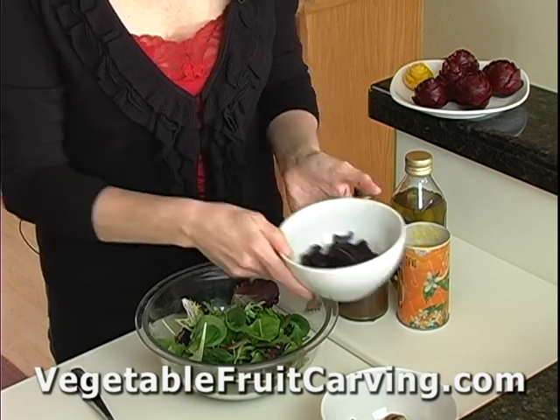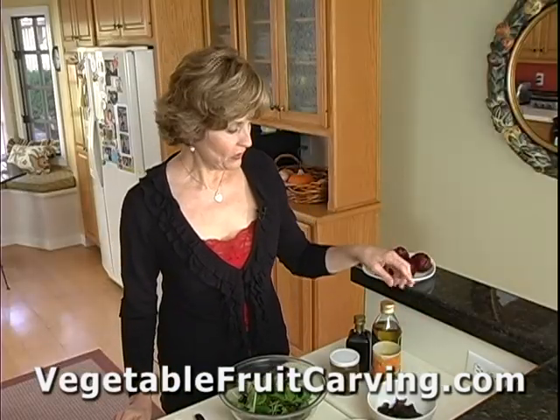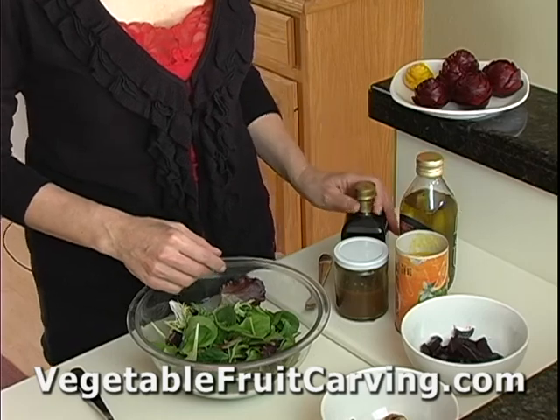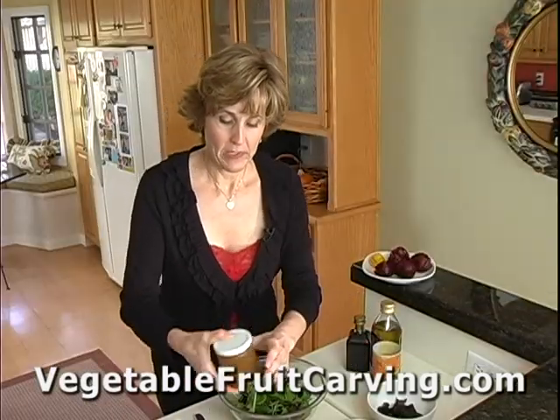Until they're just tender when you touch them with a fork. The salad dressing is a mixture of some concentrated orange juice, some olive oil, and some balsamic vinegar. I put it in a jar and simply shake it up.